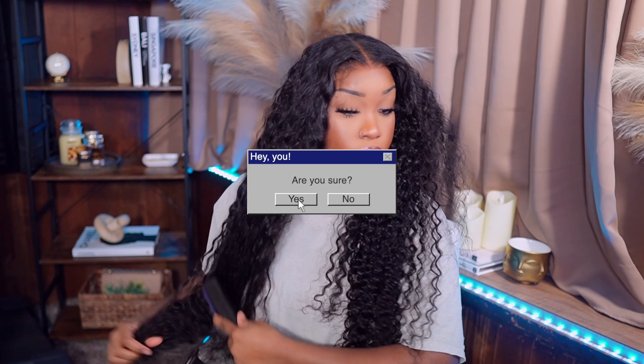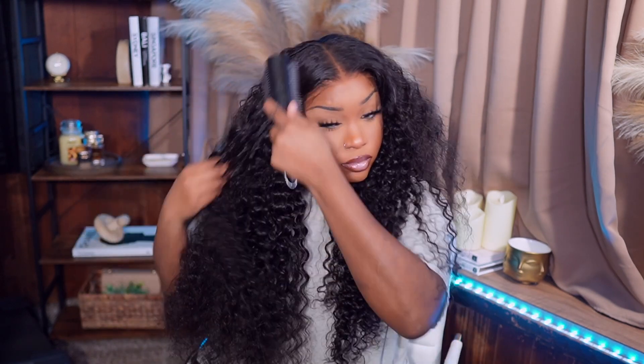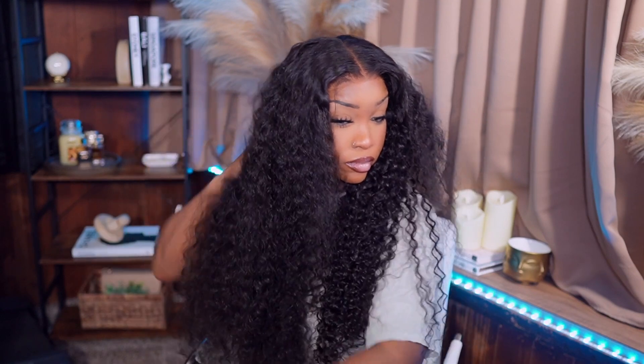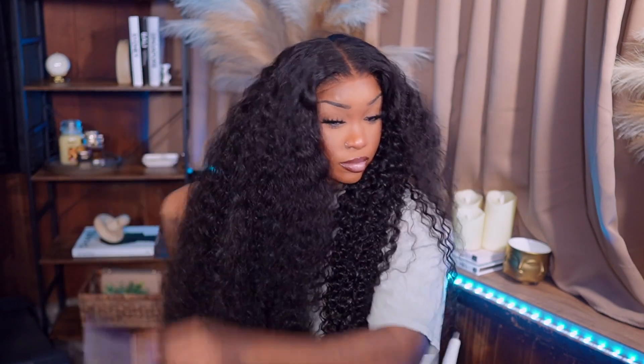So I had this bright idea to dry detangle my curly hair. Y'all know I do not recommend that — I always say wet your hair before you detangle it because you can create knots and tangles. But this hair didn't do that. This brush just glided through the hair. I did get a little bit of shedding, which is normal and expected — it's the first time detangling the hair and it is curly hair. Nothing to worry about.